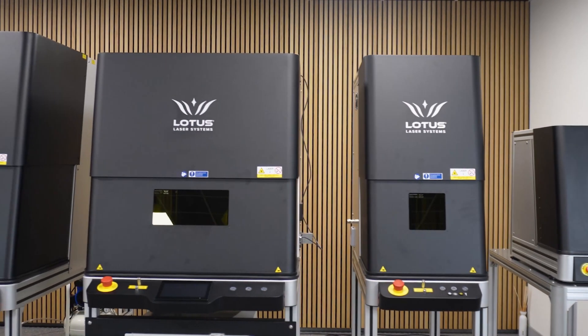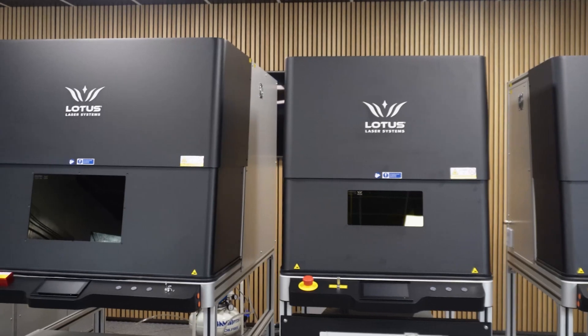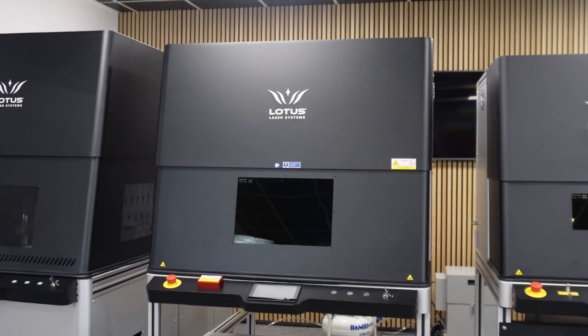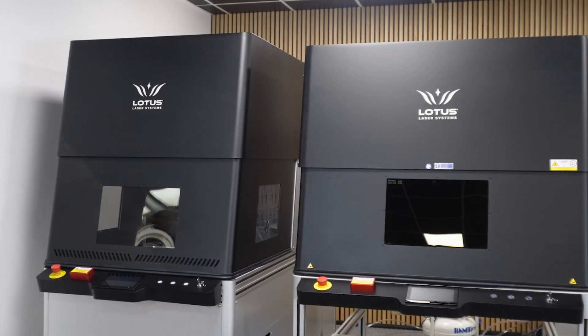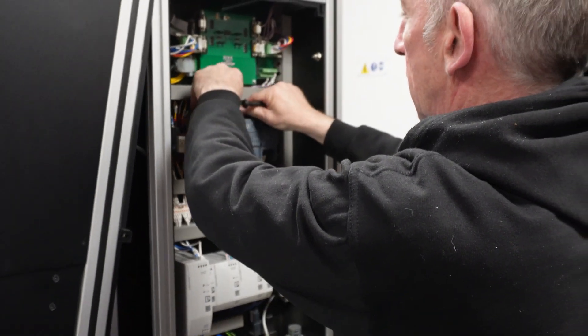Let's start with some of the basics. All of our systems are equipped with our own advanced OEM laser sources. They're all crafted with mil-spec recyclable aluminium. We use German electronics, Italian pneumatics, and it's all brought together with watchmaker-level precision. This lets us achieve those nanometre accurate results.